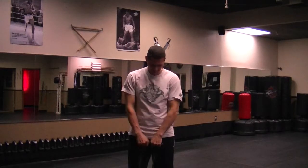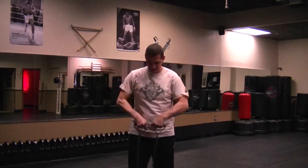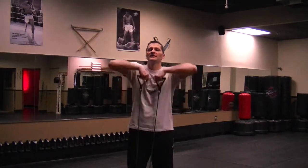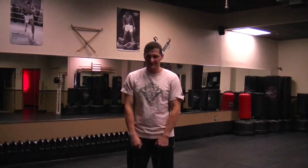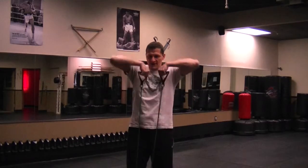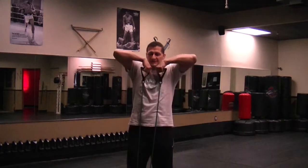This is going to go hands together up to your chin. 3, 4, 5, 6, 7, 8, 9, 10.